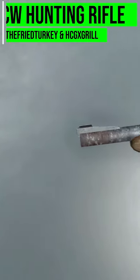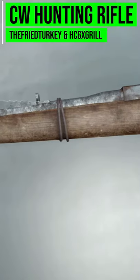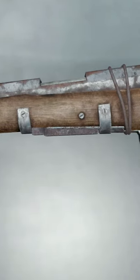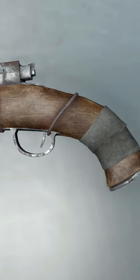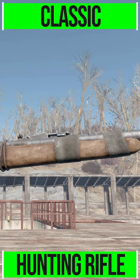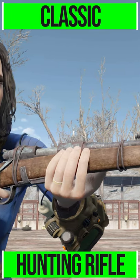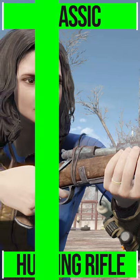Today we're looking at the Capital Wasteland Hunting Rifle mod made by the Fried Turkey and HCGX Grill, who are adding into the world a recreation of the classic Fallout 3 Hunting Rifle. And this thing is absolutely wonderful, though admittedly it's basically just a reskin of the Vanilla Hunting Rifle. But what a reskin it is!